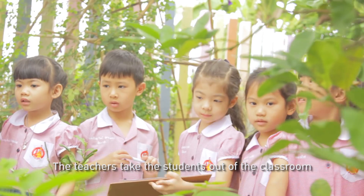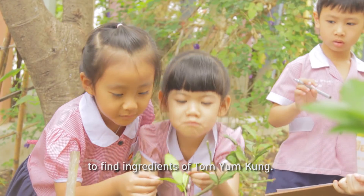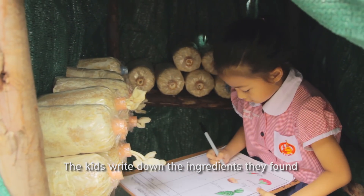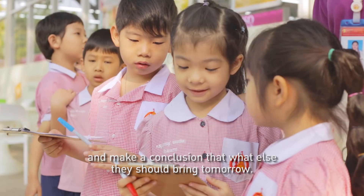The teachers take the students out of the classrooms to find ingredients of Tom Yam Kung. The kids write down the ingredients they found and make a conclusion about what else they should bring tomorrow.